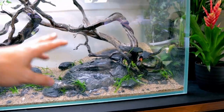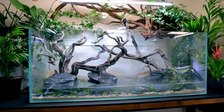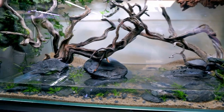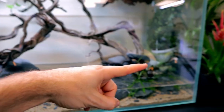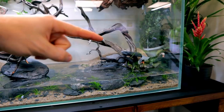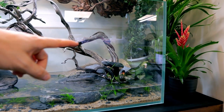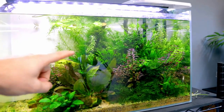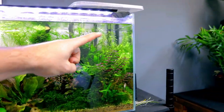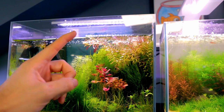Same as before — start at the front, work your way back. For this area we're going to use the Rotalas, behind that will be the Limnophila, and behind that the Hygrophila Siamensis 53B. I'll show you all of these. I'm going to use some of my donor tanks for Rotalas — Rotala green in here, and some more in one of my little nano tanks. Those need trimming up, so I'll use those.